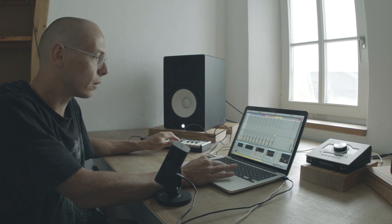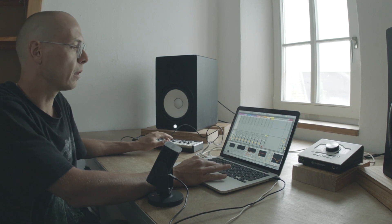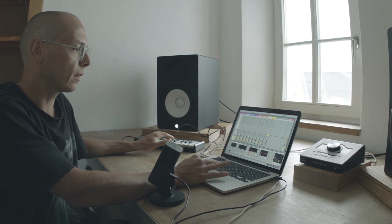I try to find the right decay of the kick — if it has a belly or if it's very short and tight. Let's keep it a bit more thick this time.